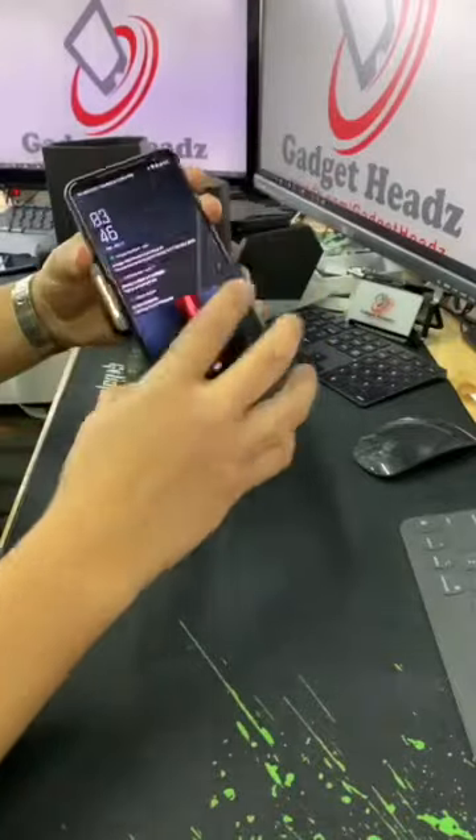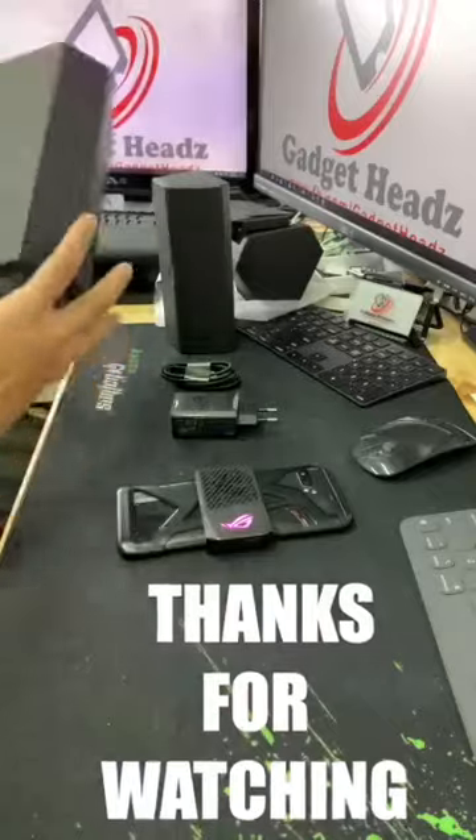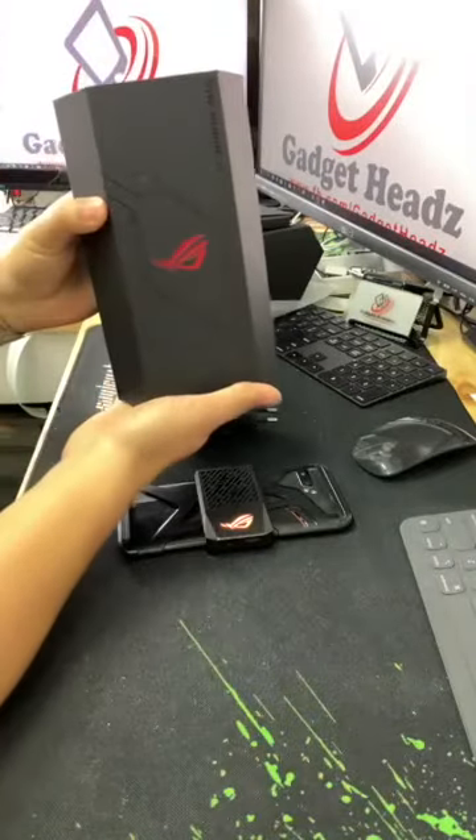And it lights up. Also at the back is the new ROG Strix edition design.